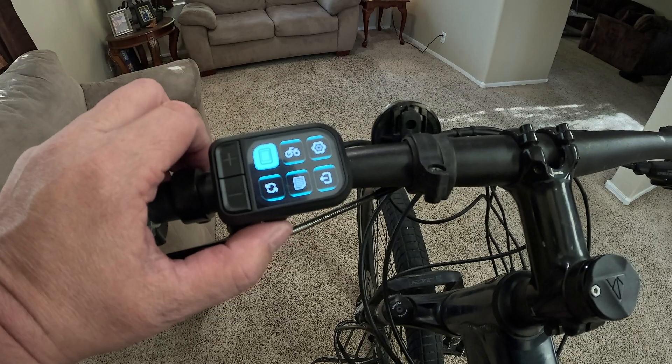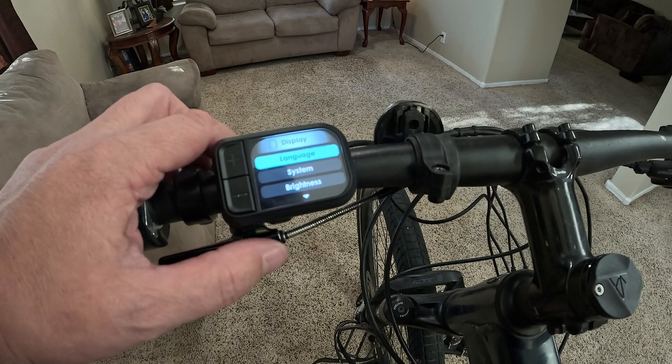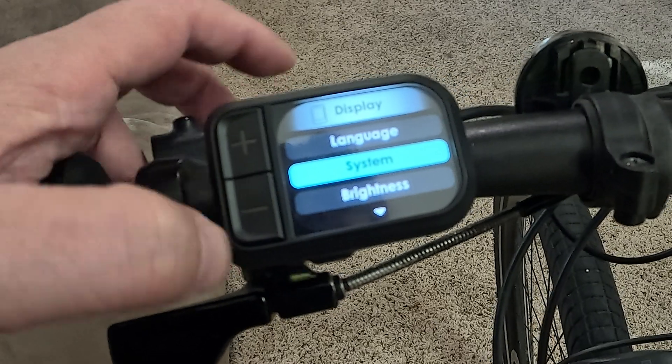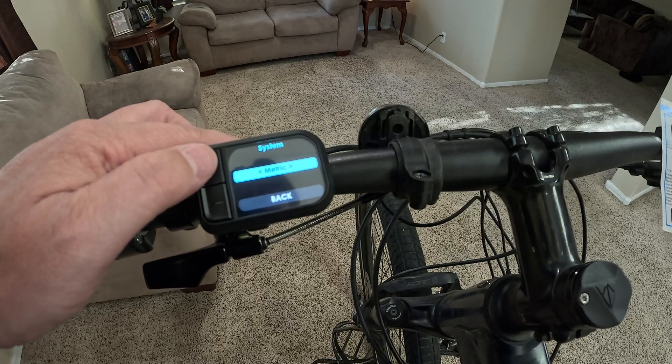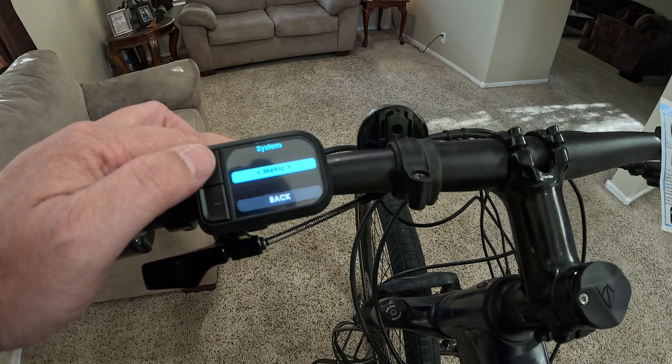To select the first menu, which looks like a little display icon, tap the menu button to get into it. We have language — language is good. Then system — let's go into that. This will switch you from kilometers into miles per hour. Miles per hour is what they call imperial, so you hit the mode button and then the button once to select it.